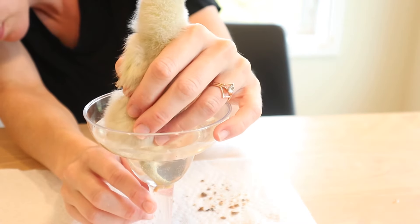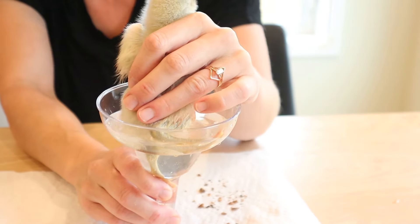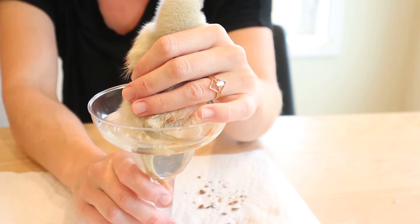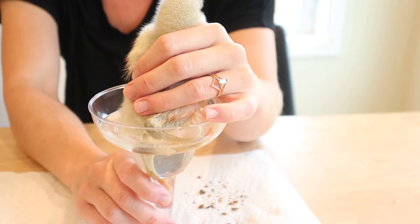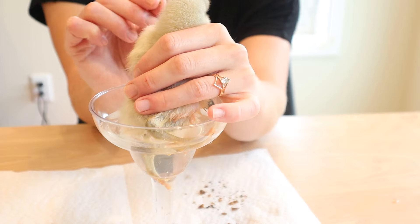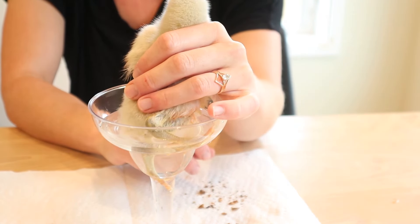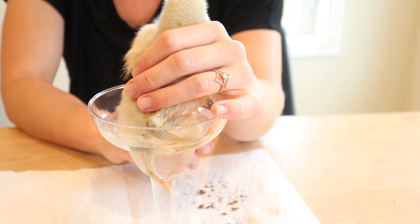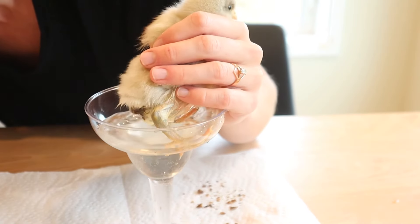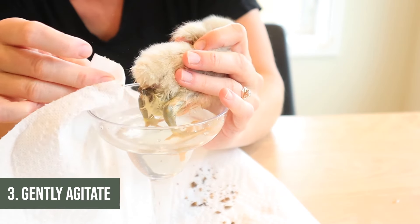It's always really important to be very slow and calm with chicks as much as possible — slow, calm, gentle, that's the name of the game. They'll have little freak-outs, but if you keep your level head they are pretty much trusting of most of what you do. It is really important to treat pasty butt — it should never be left untreated. What can happen is it can actually inhibit their ability to poop at all, and then you can be looking at chicks dying from it — a pretty awful death. It only takes a few minutes and it's well worth treating.